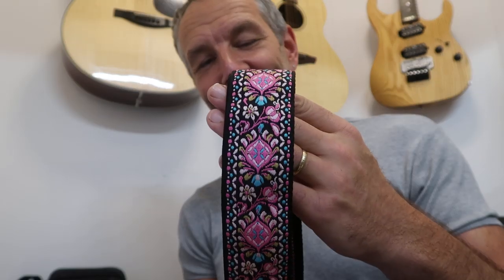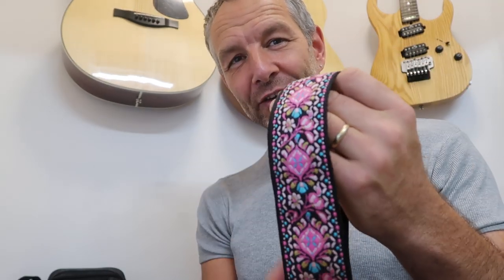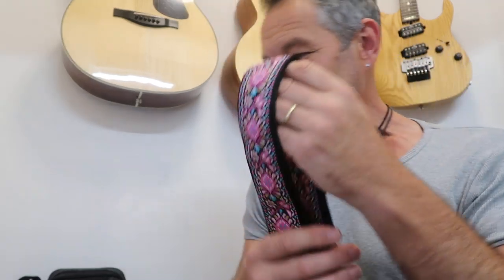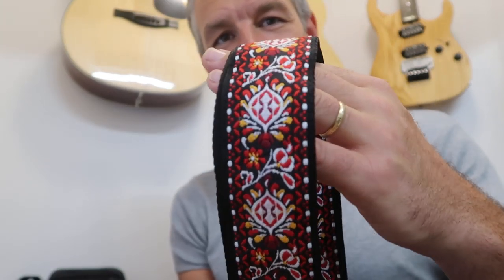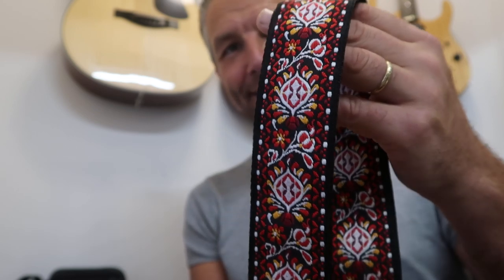The next one is the Ruby Tiger — that's a moth that exists, the Ruby Tiger moth. You'll see the Ruby Tiger moth has these kind of slightly pinkish tints to it, which is very similar to this strap. And then this is the Red Admiral — I know that one. The Red Admiral has black, white and red in it.